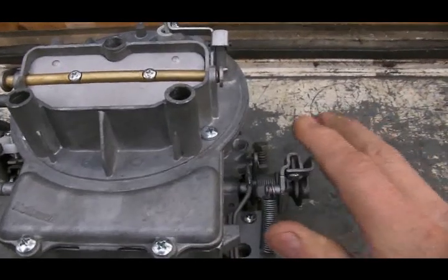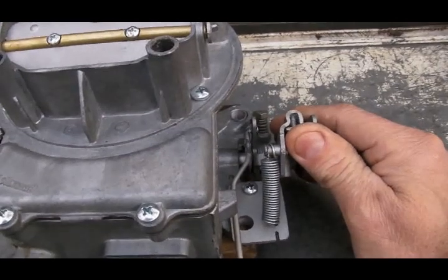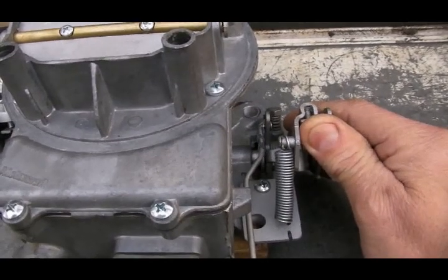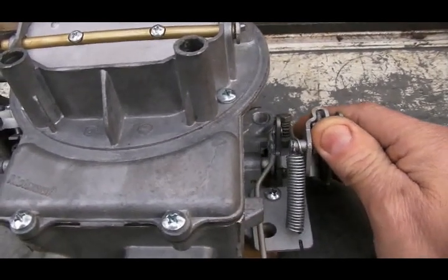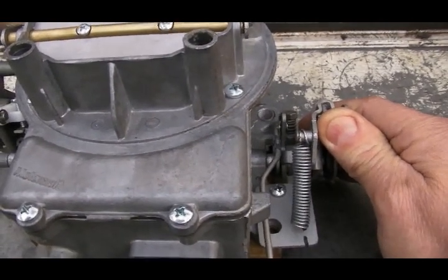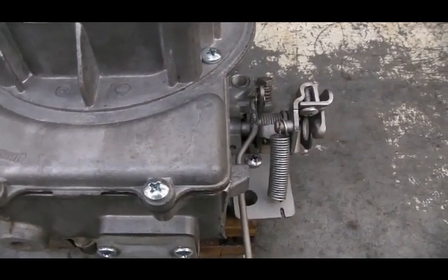The second thing the choke mechanism does is crack open the throttle plates. This is where your throttle cable attaches, and it will slightly move the throttle linkage — slightly open the throttle plates, just as if you were stepping a little bit on the accelerator pedal. One of the adjustments we'll make is how much these throttle plates are cracked open: the further they're cracked open, the more RPMs and the faster the idle during the warm-up cycle.